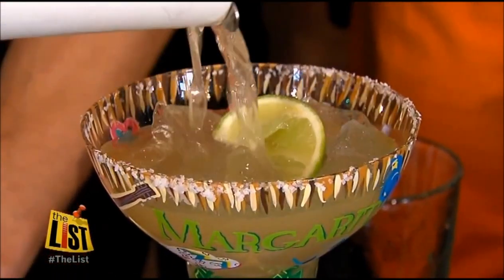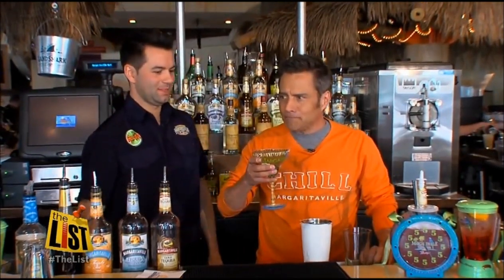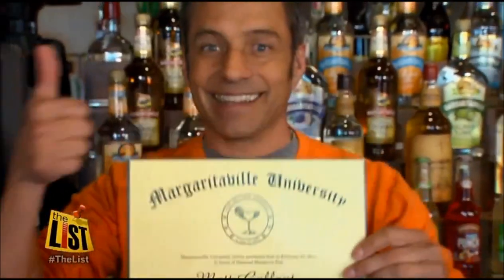We're going to go with the pour. So this is the perfect margarita. Let me just check here. Strong. We're very happy to give you this diploma — you deserve it.